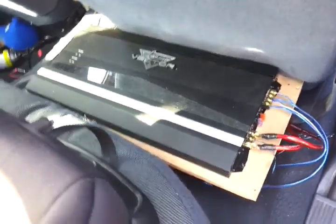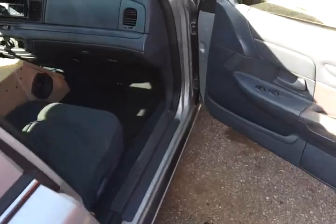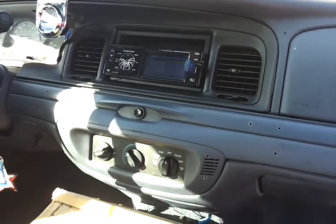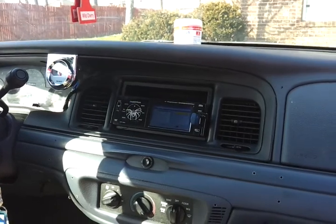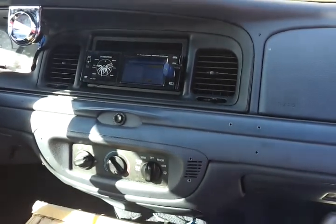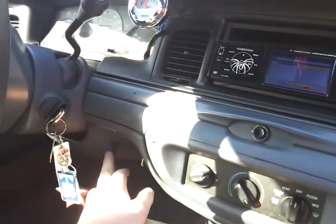Hoping to get another sub, so it'll sound a lot better with this amp, I'm sure. I'll go ahead and turn it up real quick so y'all can hear it. Look at it.